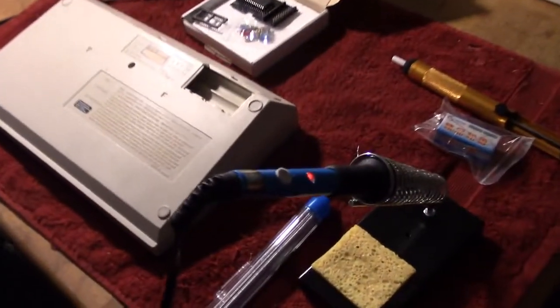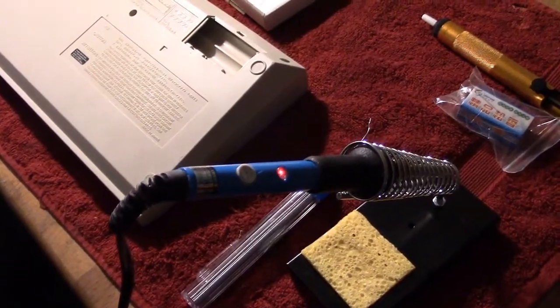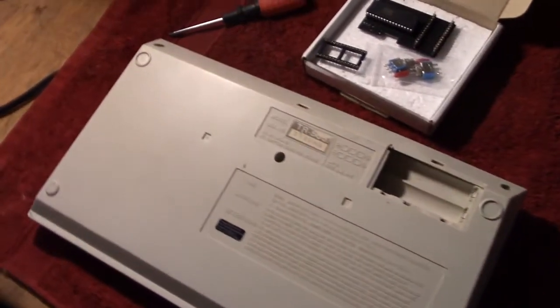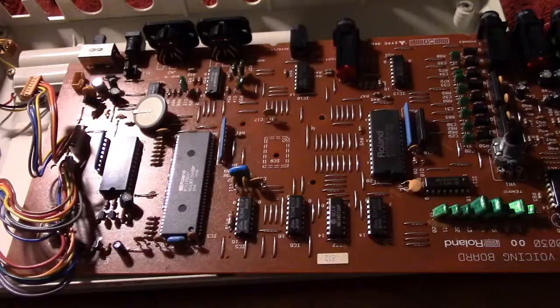So while I wait for the iron to heat up — I've put it on 350, I wasn't too sure what to put it on — I will practice on something actually before going on to this, which is the back of the TR505. I can take the screws out and we can get on with the desoldering of the ROM chip.